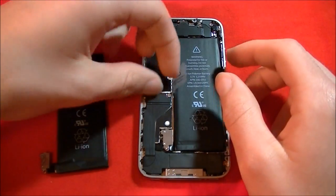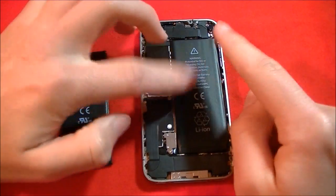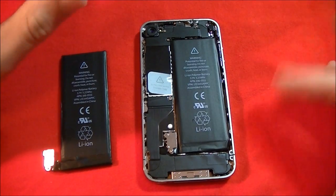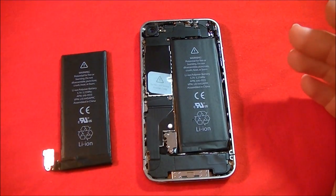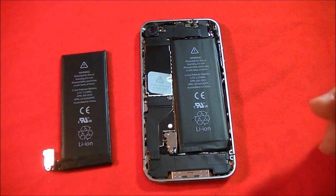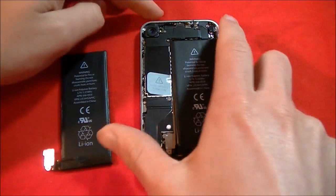If you want to know how to save battery life, you'll have to turn off push notifications, minimize location services, fetch data less frequently, and turn off push mail. So let's get back into the disassembly.